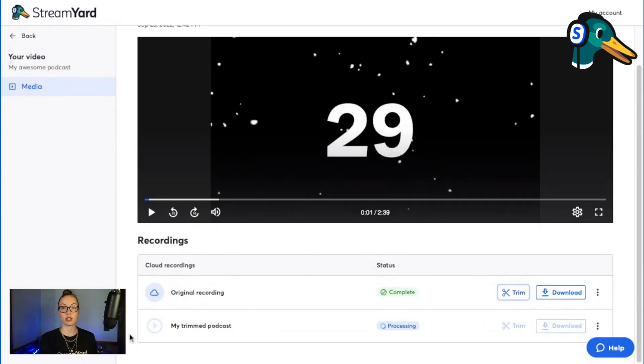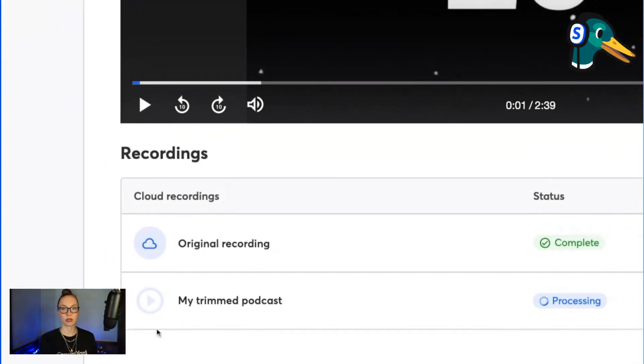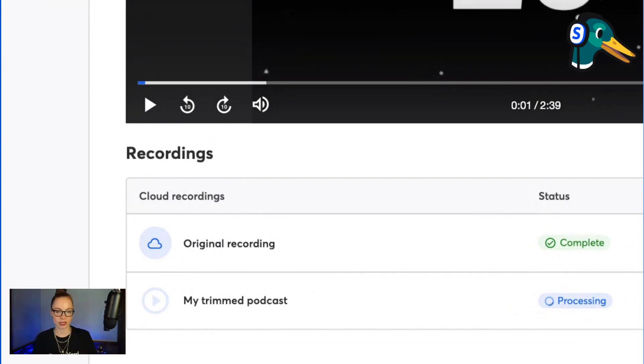Under the live stream, you'll see my two recordings. You'll see my original recording — that one's complete — and then the one I just trimmed is still processing. Once your trimmed recording is finished, you can click to download it, trim it again, or click the three dots to embed it on your website, share the link to view the trimmed version on StreamYard, delete it if you don't want it, or edit the title of your trimmed broadcast at any time.